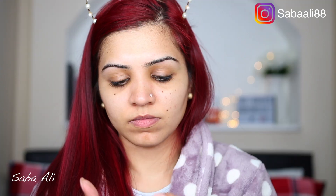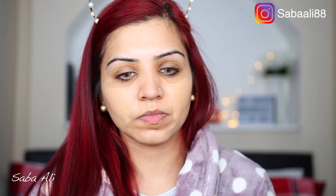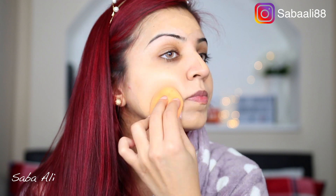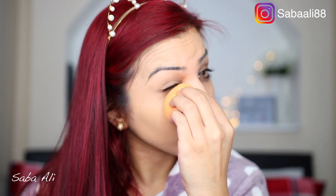For my primer, I'm using the Vichy Idéalia Cell-to-Shake primer — it is my favorite primer and it really blurs out my pores and any uneven skin tone. After applying that, I'm going in with my Estee Lauder Double Wear foundation in the shade Tawny. I apply it with my finger first rather than going directly on my beauty sponge because it tends to soak up a lot of product. Then I blend it all in with my sponge — the more you blend, the more flawless it looks.